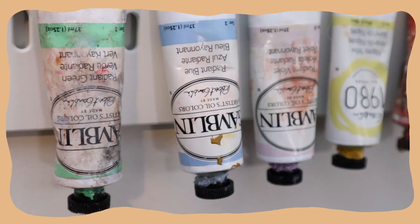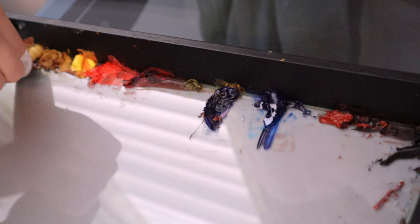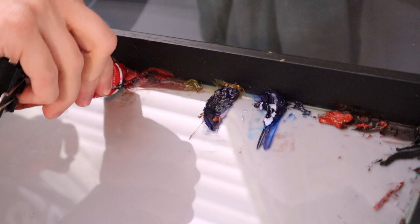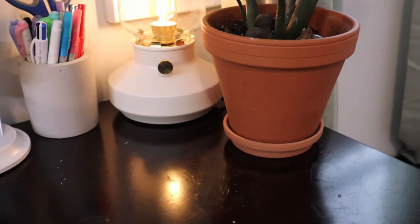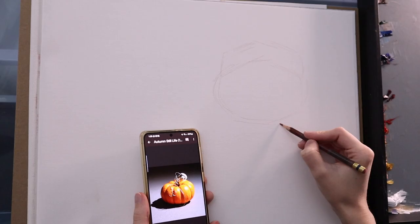Hi there, welcome or welcome back. My name is Emily, and today we're going to be painting a couple of autumn still lives — a couple of pumpkins specifically. It's going to be super fun. We are also going to talk about why it is so important to fail in art and why it is important to not be afraid of failure.